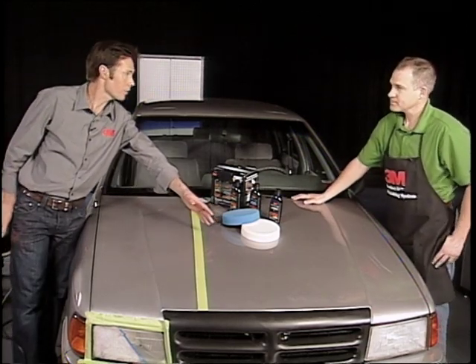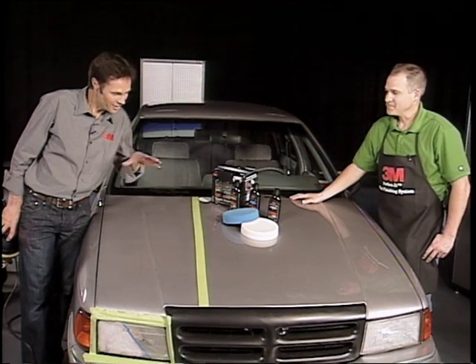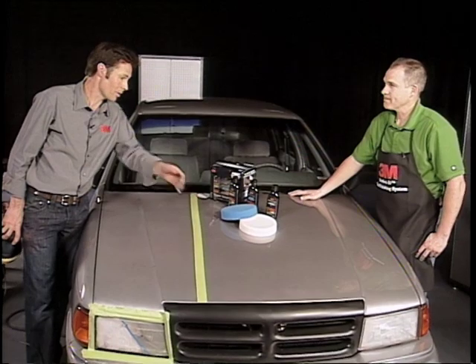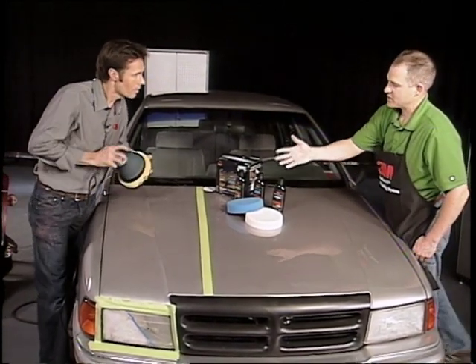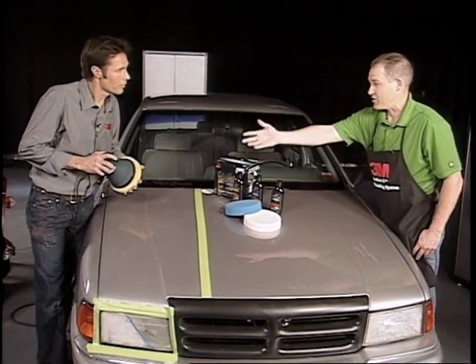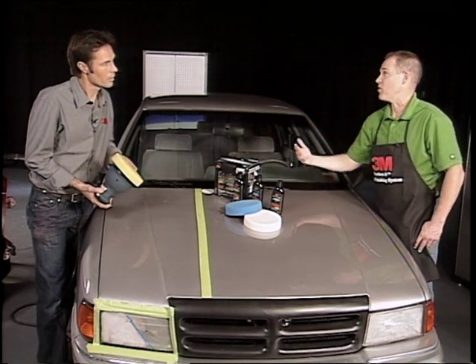The finish and result this gives is amazing. This is a '94, so it's removing oxidized paint and what have you, and I'm really surprised it looks that good. The results are really good. What it's going to do is take oxidation and very light scratches out.